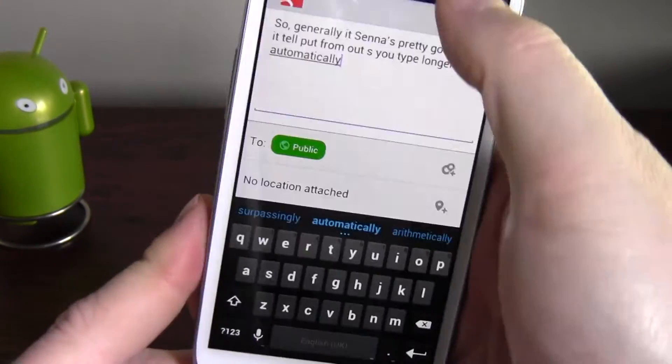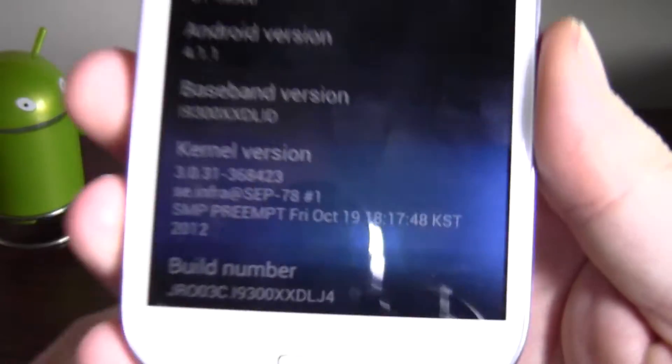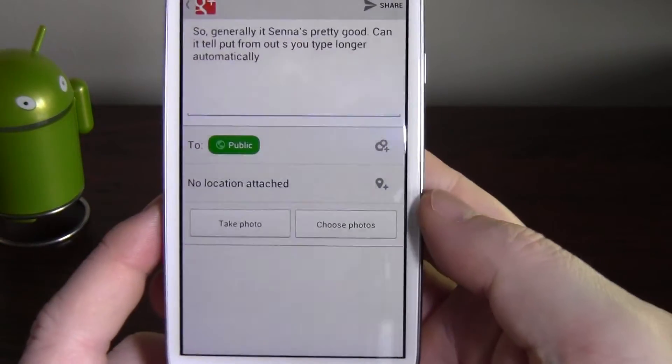You don't need to have root. I'm running stock Jellybean on my S3 here, so you don't need root to run it. And that's the Android keyboard from version 4.2.